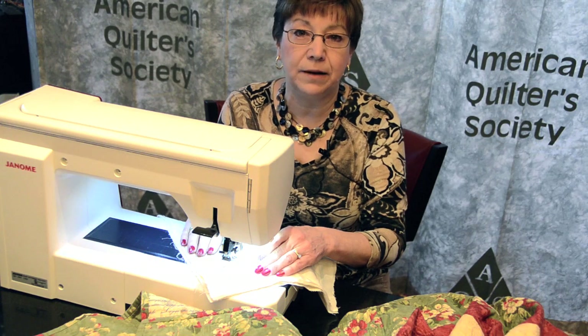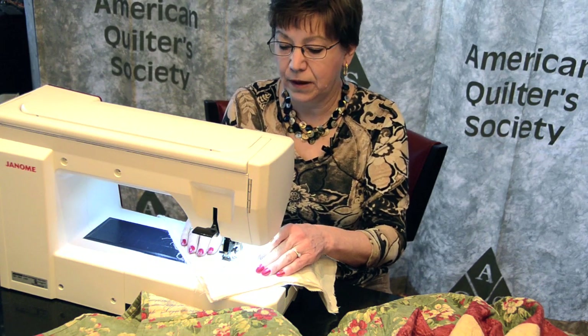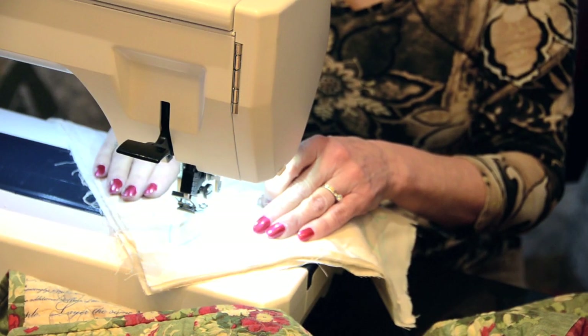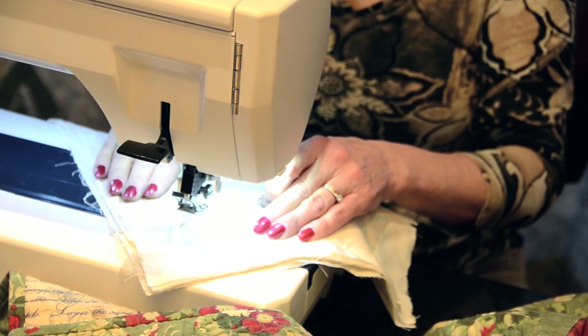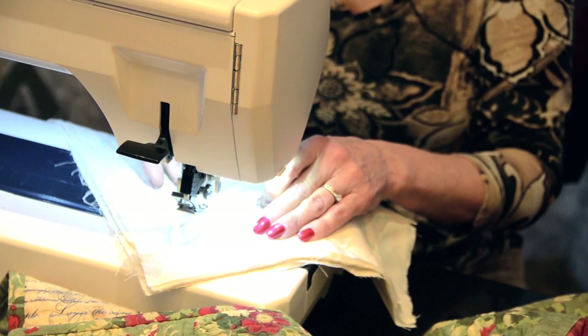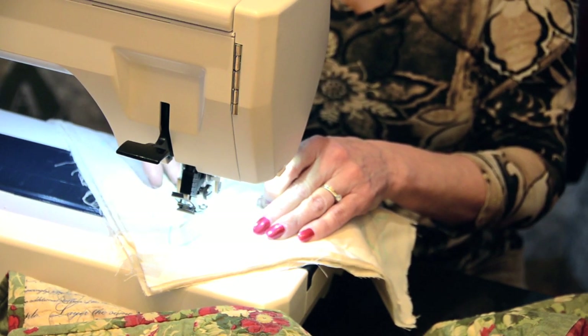Today I would like to give you a tip on free motion machine quilting. My tip for today is that you need to pull your bobbin thread up to the top above the surface of the quilt so that you can hold on to both threads when you begin your free motion machine quilting.